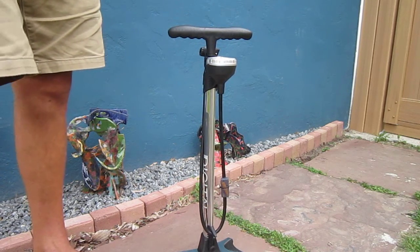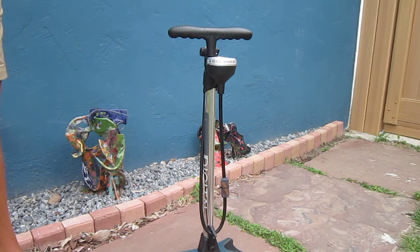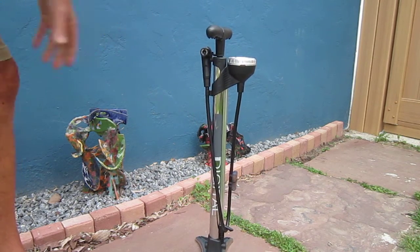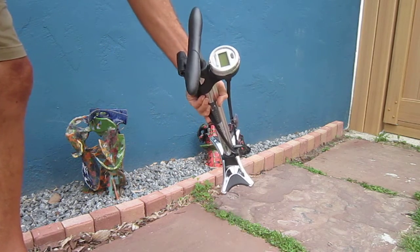Through the years, when I was a kid you'd go to the gas station, hope you don't blow your tire up, and you never knew how much pressure you had. For years and years I've had a floor pump with an analog pressure gauge and the needle's always sticking. Never really 100% sure how much pressure I had, so this is really going to do the job.